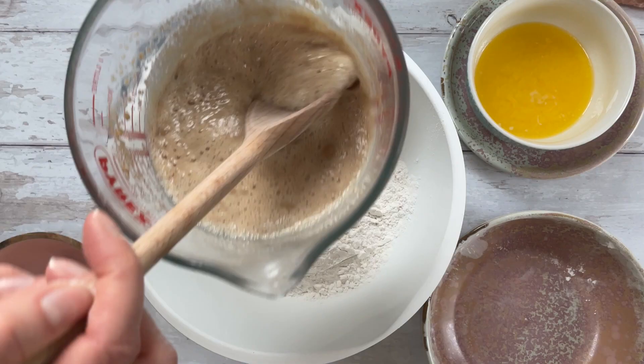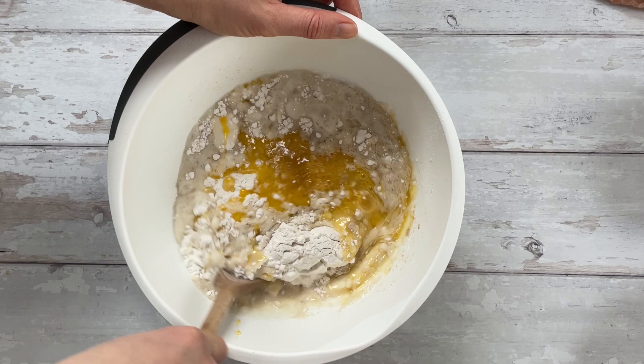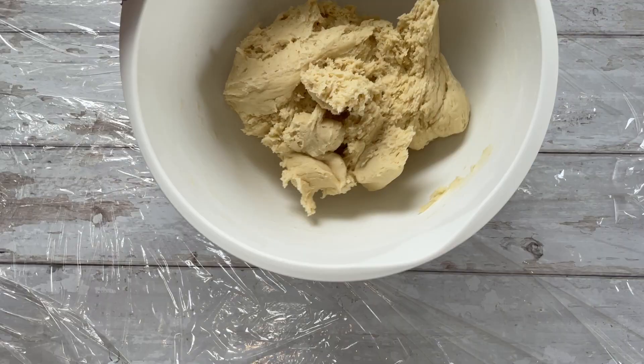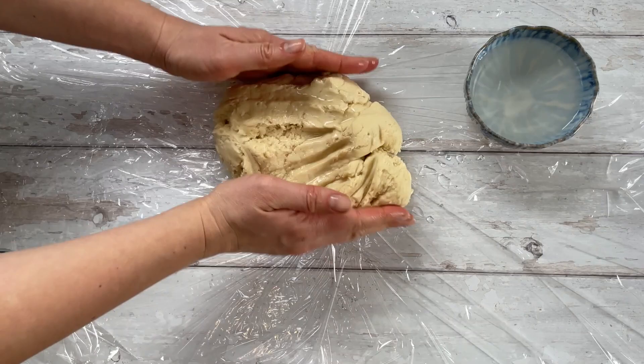I'm adding my gluten-free white bread flour, which has some xanthan gum included. I'm also adding the yeast mixture, some melted butter, a beaten egg, and some vanilla extract. Give it a really good stir and it will start to form a thick, sticky dough. When it gets really thick you can get in there with your hands, but it is going to be quite sticky, so I'd recommend using wet or floured hands to handle it.